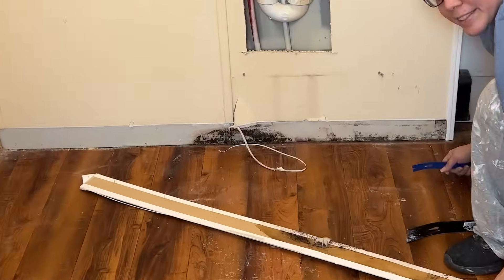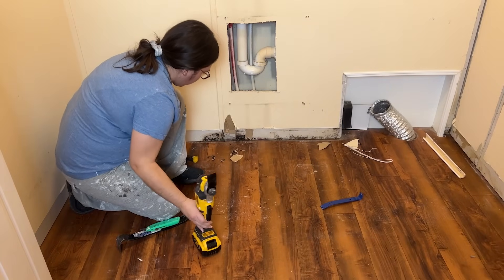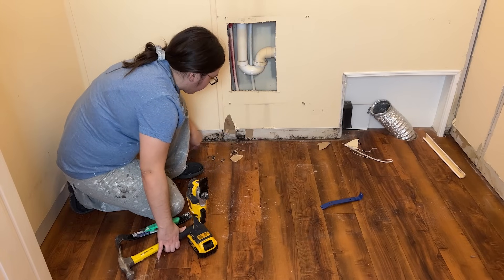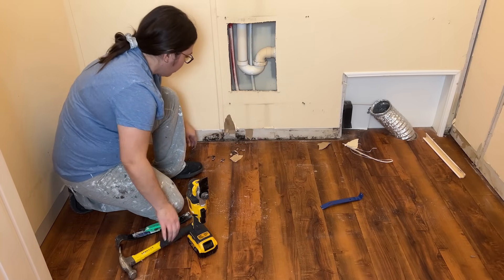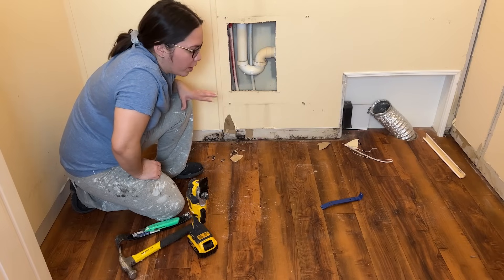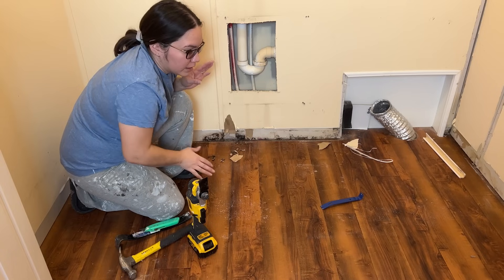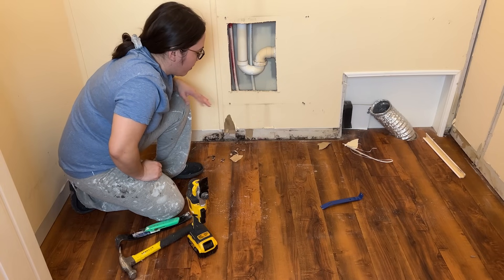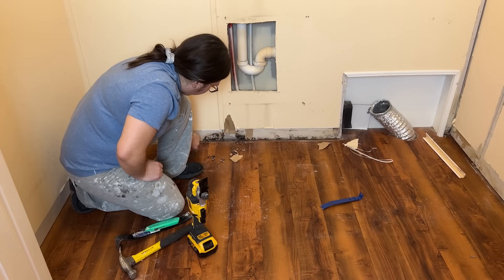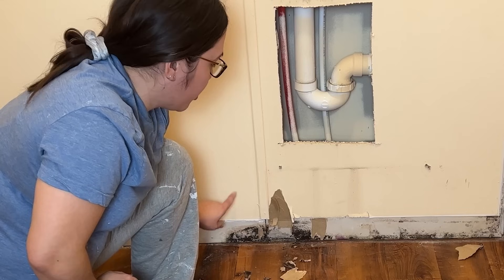We probably should replace that. The good thing is it's just on the surface and it's all dry, because when we did have the flood we cleaned it right away — deep humidifiers, we tackled it immediately. Everything dried up, but moisture probably got trapped in there for a bit and it looks like it's growing a little bit of mold. It's a very small spot and doesn't look like it's spreading.